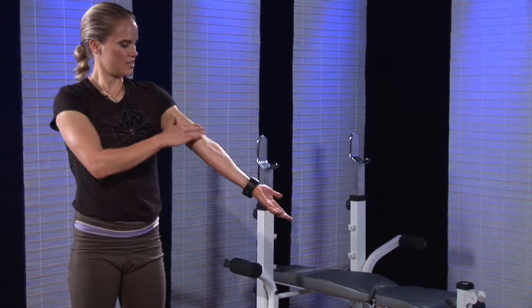Building bodybuilder biceps. This usually refers to large biceps or muscles in this part of your arm. Most people want larger biceps because they look good on the beach.